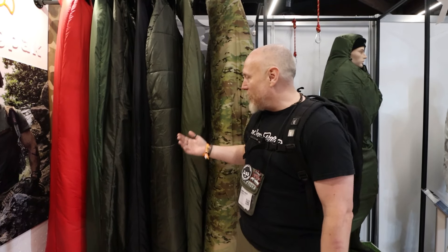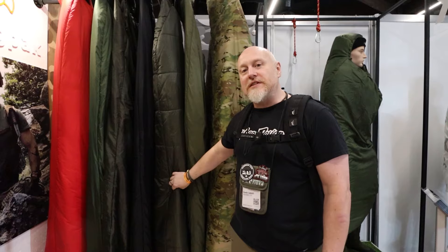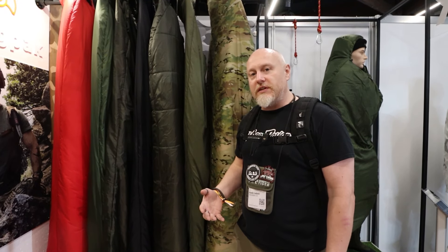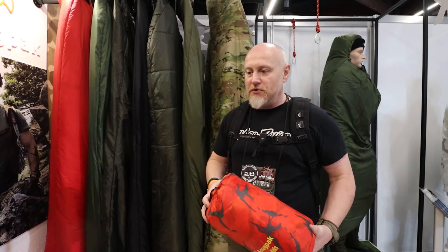Jumping over to the cousin of the Tactical Softy Smock, they've got a lot of the softy sleeping bags here — this is the full range of all the different ones they do.